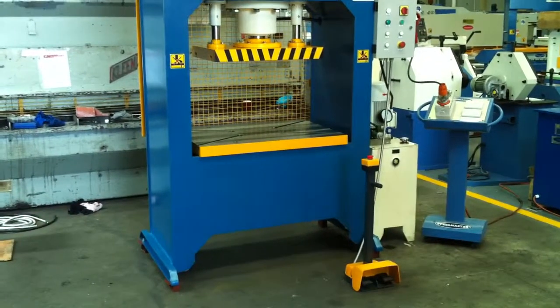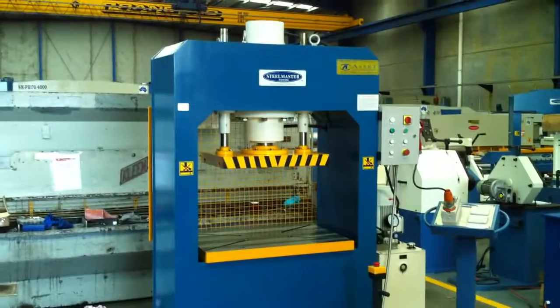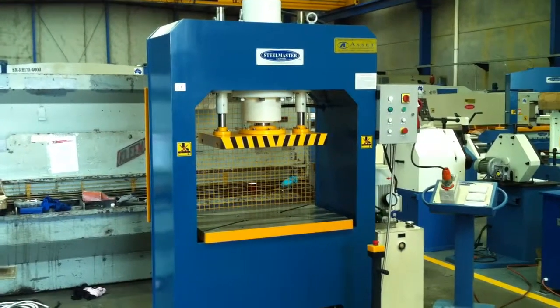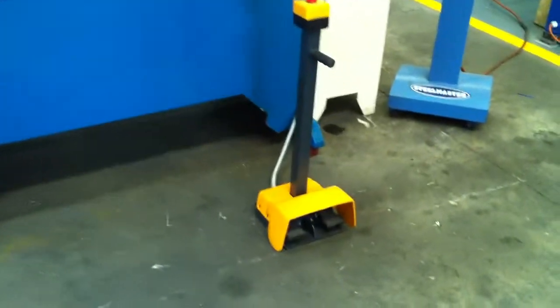We offer this press in three standard sizes: 70 tonne, 110 tonne, and 160 tonne. However, we can offer you custom sizes if your requirements need this.